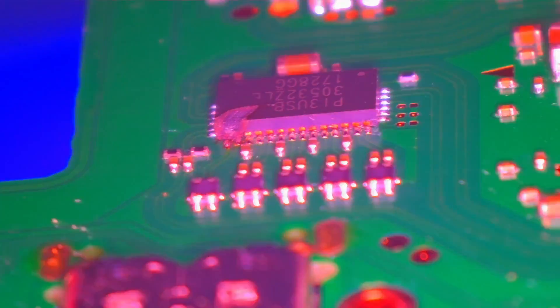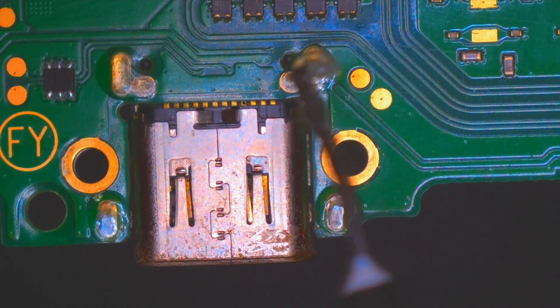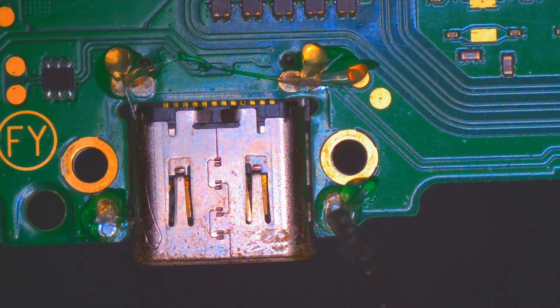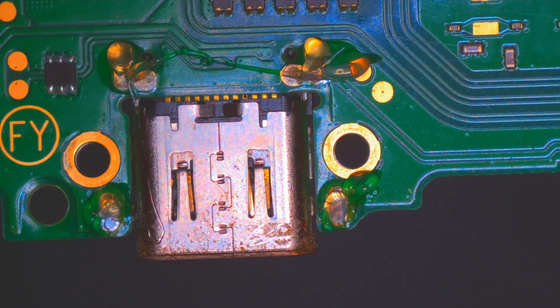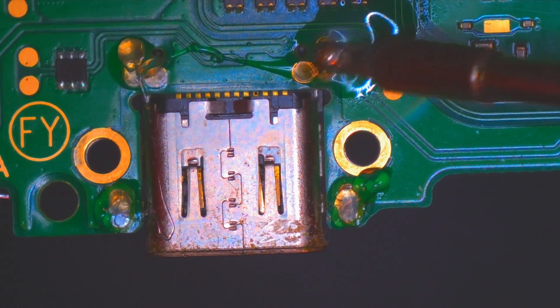Here you can see the real extent of the damage to the chip when it blew — it really did blow a good chunk out. Removing the USB-C port isn't too difficult a repair with the right tools. I add some leaded solder to the legs to help reduce the melting temperature and make it easier to come off.